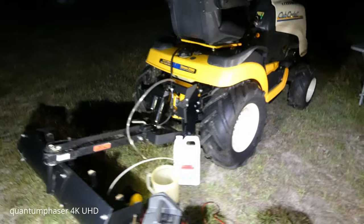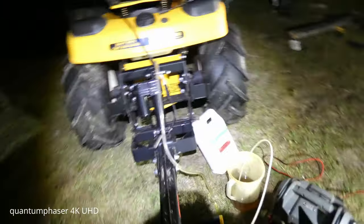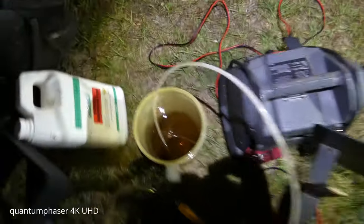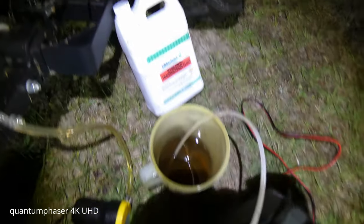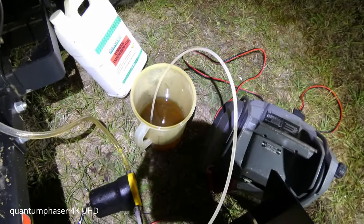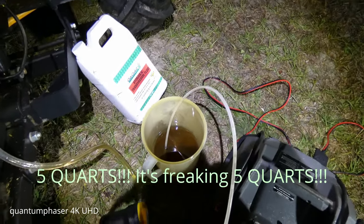Here we are several hours later - it's now 11 o'clock at night and the tractor's all put together. I took it off the jacks, and unfortunately when I went to check the dipstick it was completely dry. So what we have set up is the pump again, and the amount in the container is the remainder of the gallon. We're going to try about half of that, stop, and check the dipstick - but it's possible that we're going to need the whole gallon in there, which would mean it was over by about a quart, maybe a little bit more.